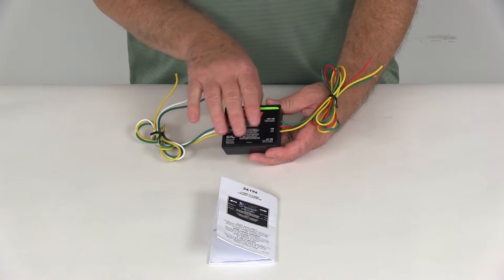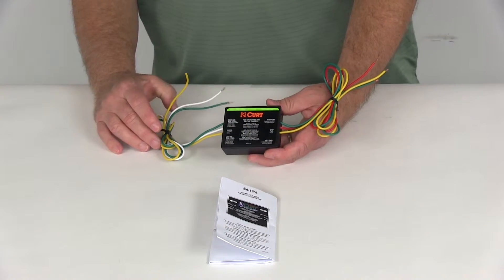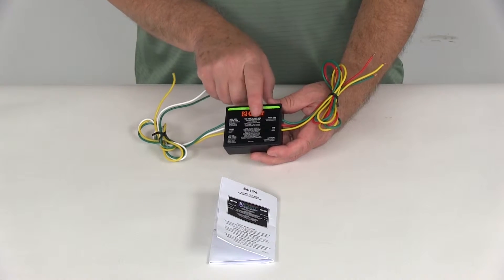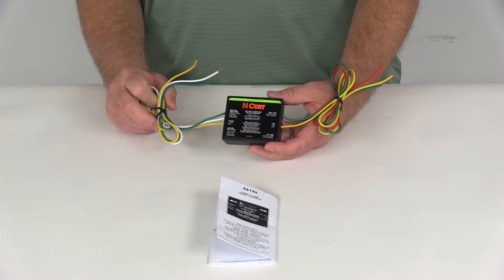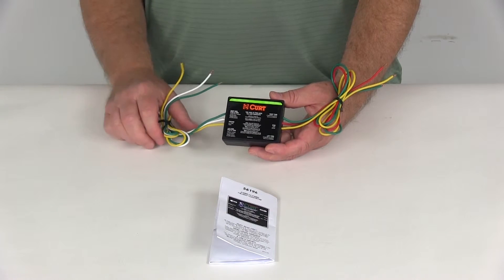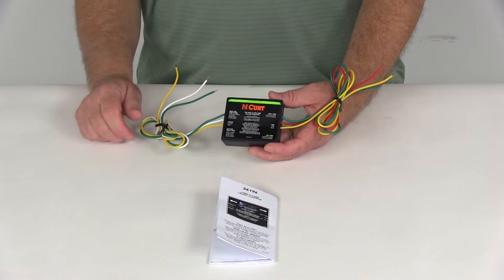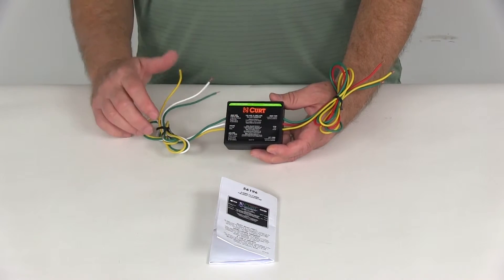This converter cannot be installed backwards, meaning the input going to the output side to convert a tow vehicle down. One note though: they do recommend when installing this to use the tail light isolating diode system. We sell that separately on our website — it's part number 38955, and it is listed on this product page as a related product. That will need to be used with the converter to prevent power feedback.